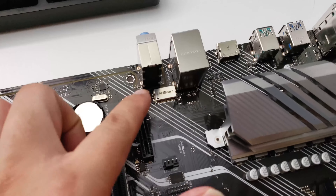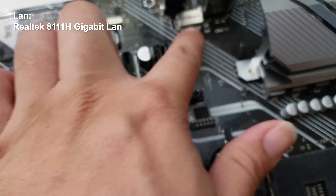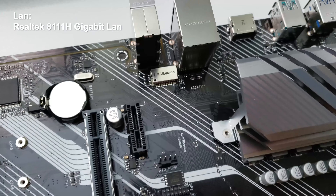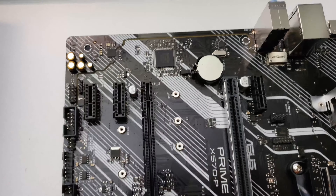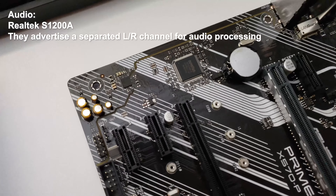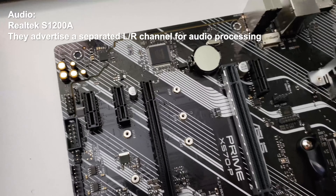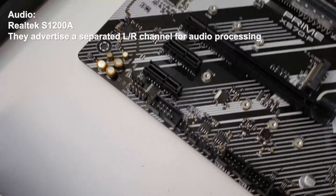On the lane chip you actually have a little guard — like a shield for the lane chip. However, you don't see any shield for the audio output over here. It looks pretty basic — again, entry-level motherboard in terms of connections.